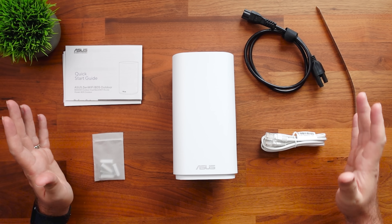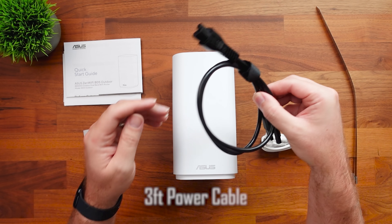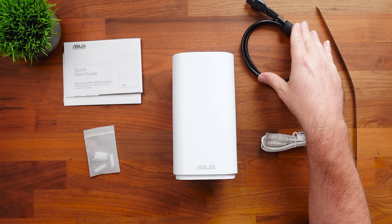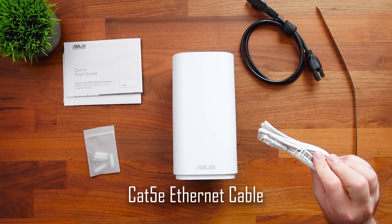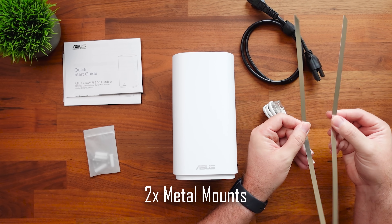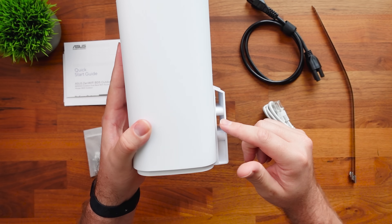Now that we've talked about what this thing can do, let's take a look at what we're getting in the box. We've got our quick start guide, our mounting screws and anchors, here is the power cable — now this power cable is only three feet, so not ideal, but that is what you get if you choose not to use the PoE connection. We have our Ethernet cable, which is a Cat 5e cable, and here are the two metal mounts. We get two of these to use if you have a pole, and on the back you can see where they would string through for mounting.